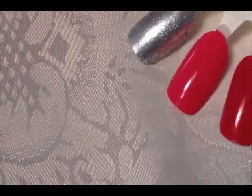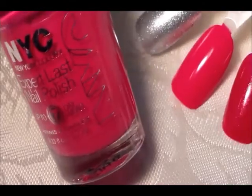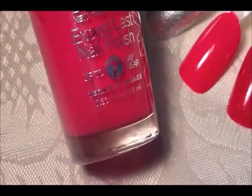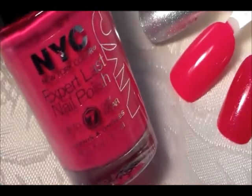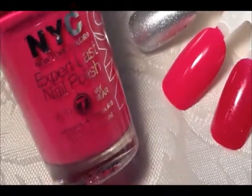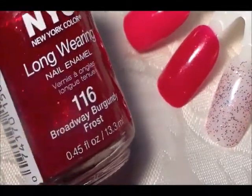The next ones are the NYCs. This is my favorite pink — it is called Faithful Fuchsia. Excuse the noise in the background; my dog likes to sit in the window. This is called Faithful Fuchsia and it's a nice creamy fuchsia pink that goes on great in one coat.